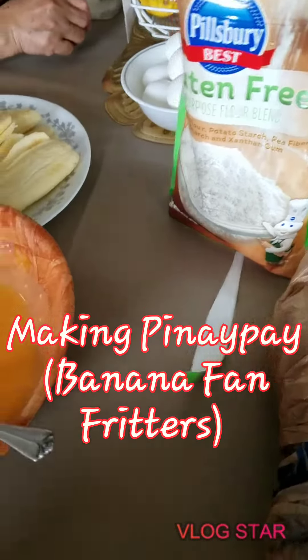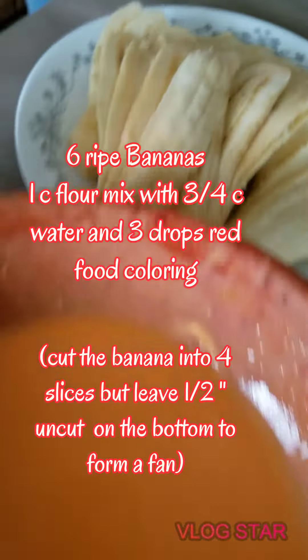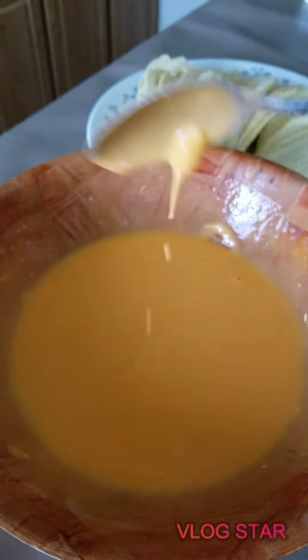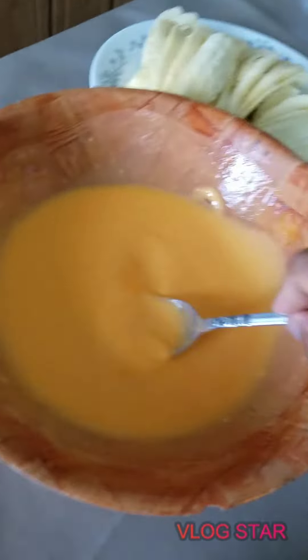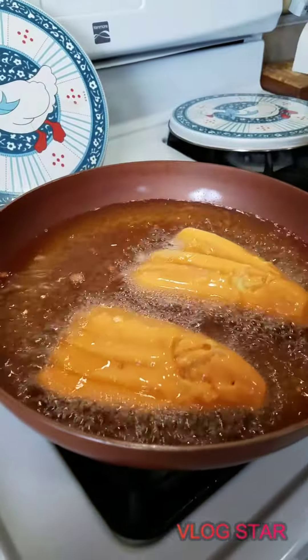We're making pinay pie with banana and flour with food coloring. Pinay pie, pinay pie — yummy!